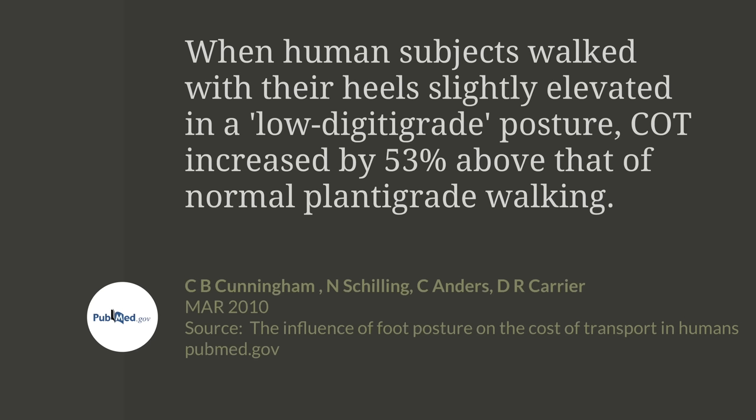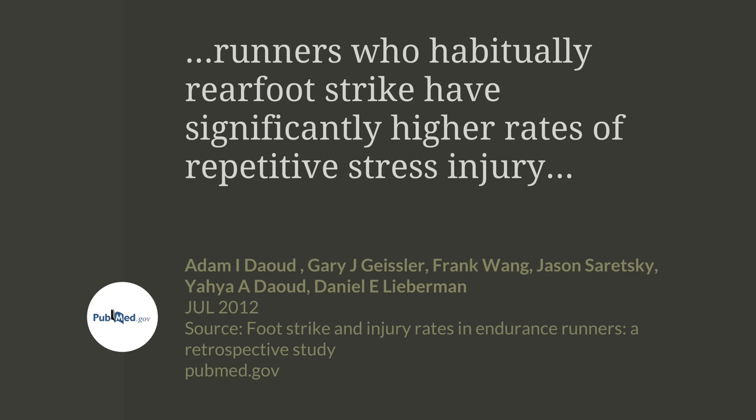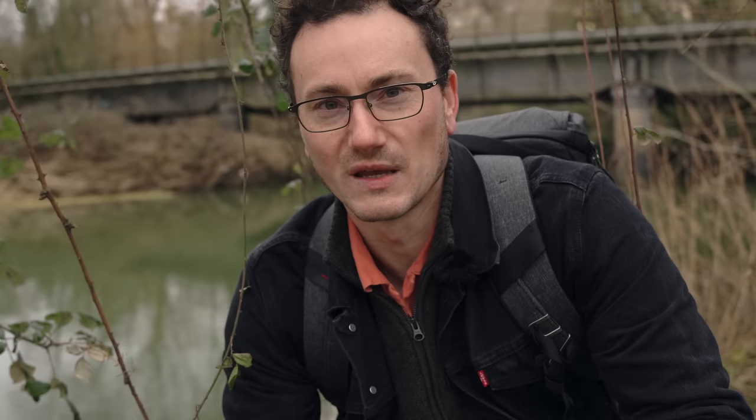We've got a bit of an elephant in the room: heel striking is actually more efficient for walking than forefoot striking, and this is what nobody in the barefoot community wants to talk about. Interestingly, by the time you're running there's no efficiency gain to heel striking. Combined with evidence that forefoot striking while running reduces the rate of injury, it's starting to sound compelling that we should use a forefoot strike when running. But there doesn't seem to be much evidence suggesting we shouldn't heel strike when walking — so the question is how hard we should be heel striking, and on what surfaces.